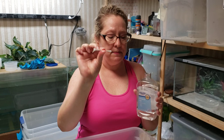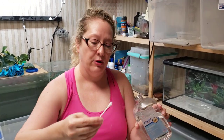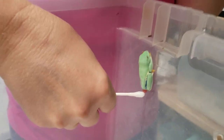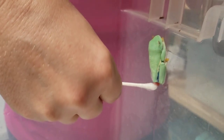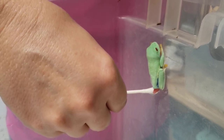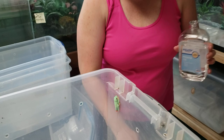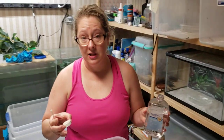You need a clean Q-tip. Dip the Q-tip in the mineral oil, and you will apply that all over the prolapse of the frog. Just saturate it. And as long as they're sleeping, it's really easy.